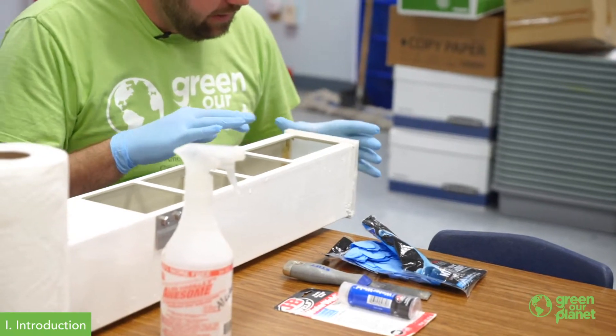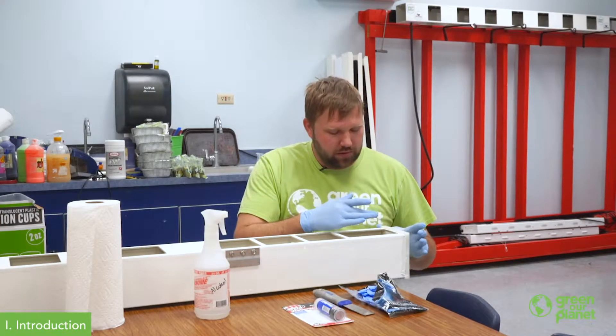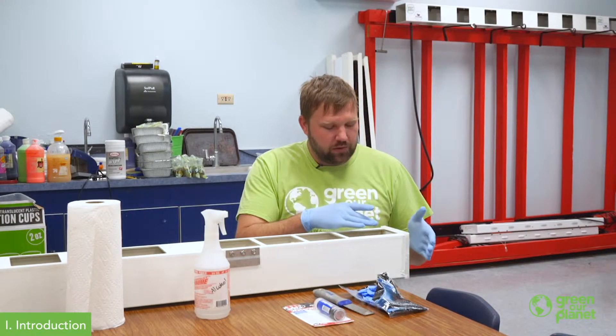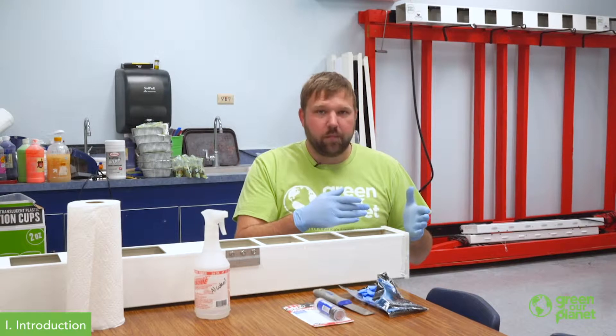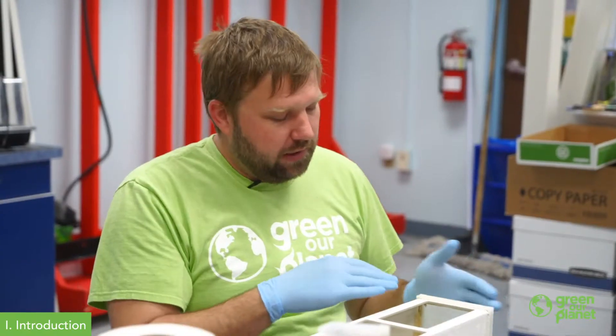The system we're looking at today has had a problem with a drip, and it looks like they've applied some more sealant at one point to mitigate that problem, but it's come back. It looks like there might actually be a couple types of sealant on here.